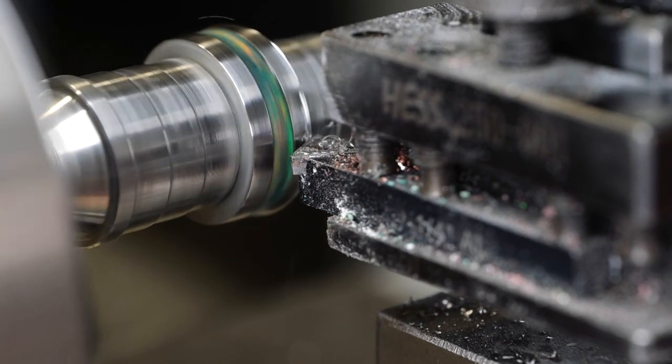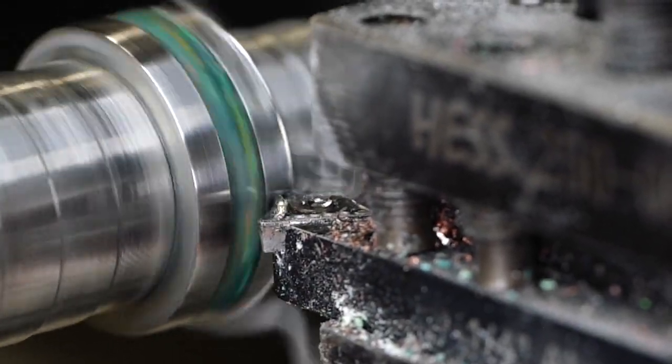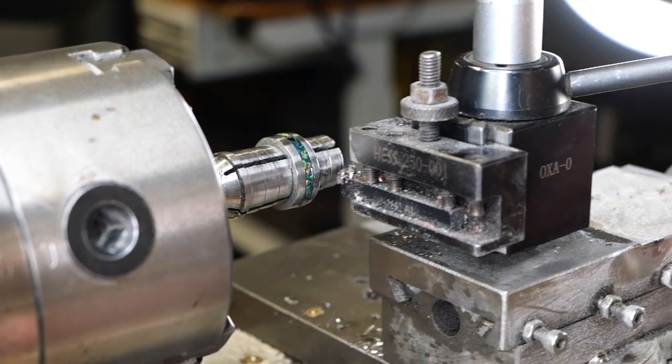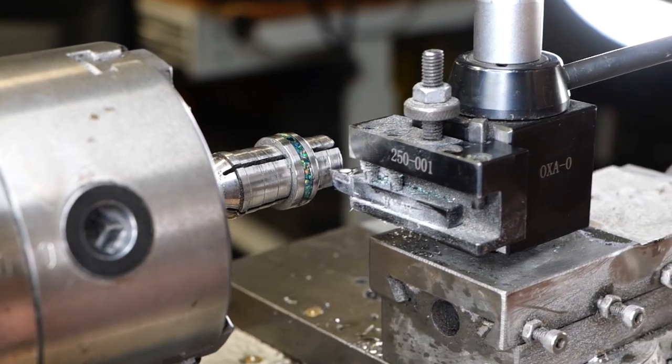Right now I'm going to be cutting bevels on the ring — this is for comfort as well as looks. Cutting bevels on hard material like this, you want to stop the lathe and then hand spin it just to make sure that you take all the chatter marks out of the ring.